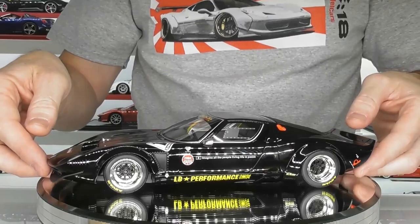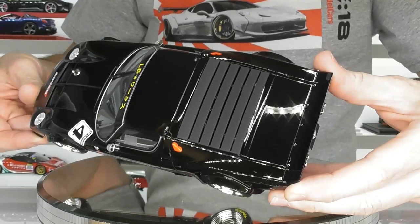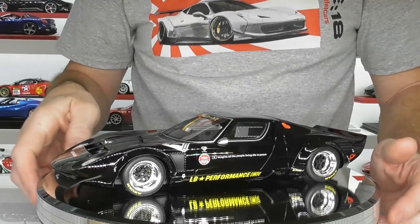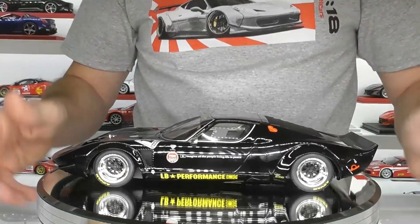I will give it a clean-up before it goes in the display case, but overall the paintwork is really, really good. I'm quite impressed — GT Spirit is getting better with the paint finishes on their models. This one also doesn't seem to have any dust inside, which is nice. Some of the earlier GT Spirit models I reviewed were actually dusty inside, so none of those issues with this one. Paint looks absolutely superb.